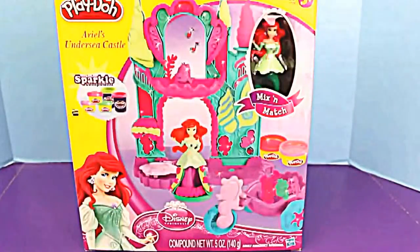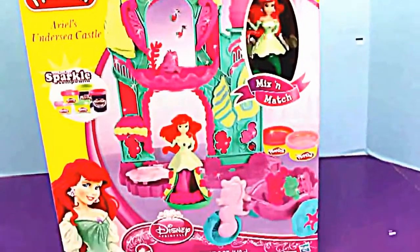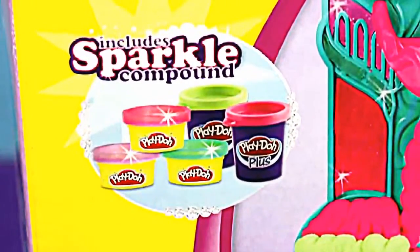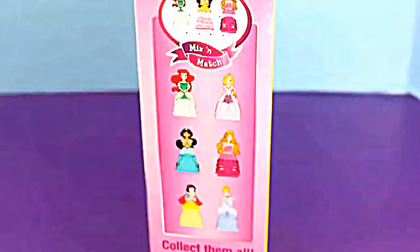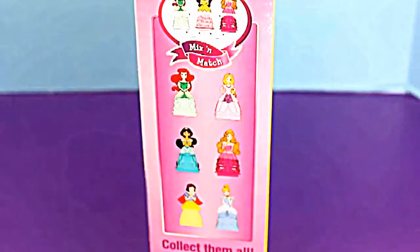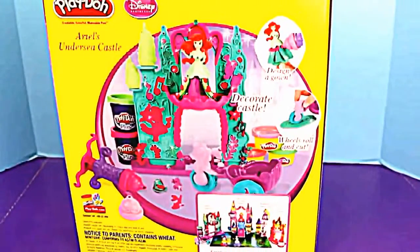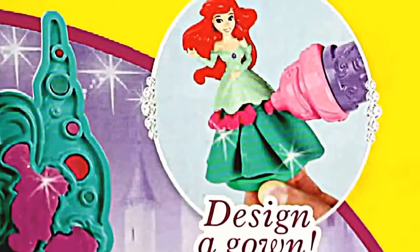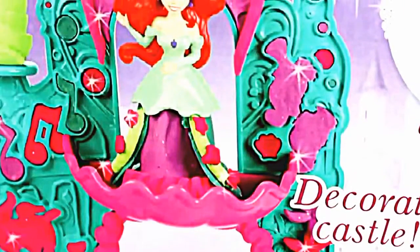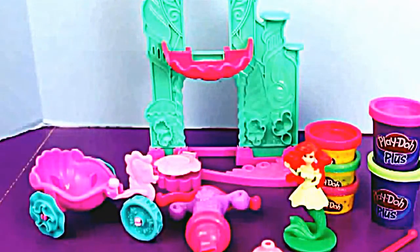Hello and welcome to Toys Review Toys! Today we're playing with Ariel's Undersea Castle from Play-Doh. This set includes sparkly Play-Doh in three different colors. You can mix and match between this set and other sets, and you can even switch the skirts between the different Disney princesses! Here's the back of the box so you can see what the castle looks like with all the Play-Doh on it. Alright, let's get this out and play!